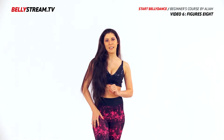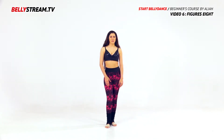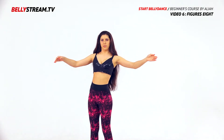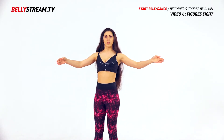We will learn figure eight: vertical, horizontal, and figure eight with one hip. Let's start with the horizontal figure eight — it's a very beautiful movement in belly dance. We will learn the figure eight going in, and also we will do out.